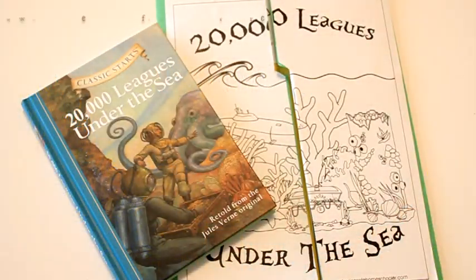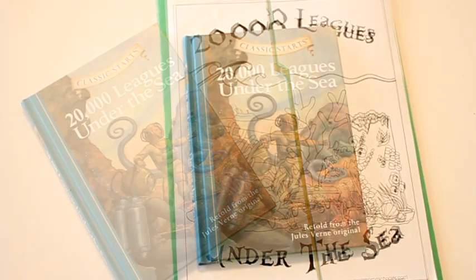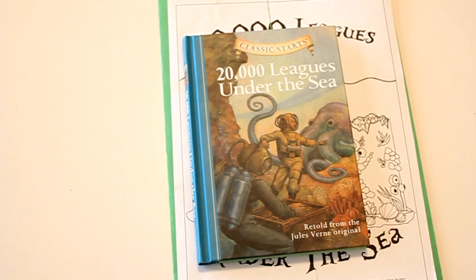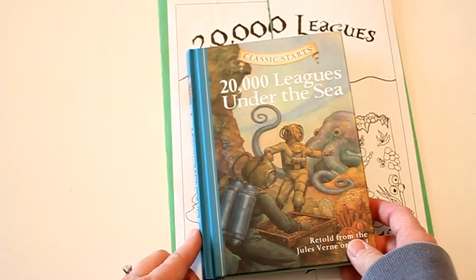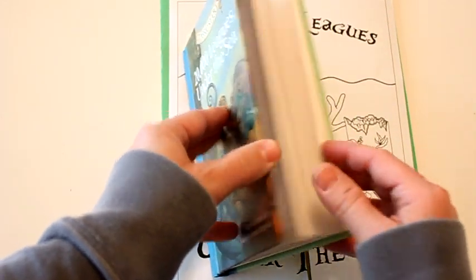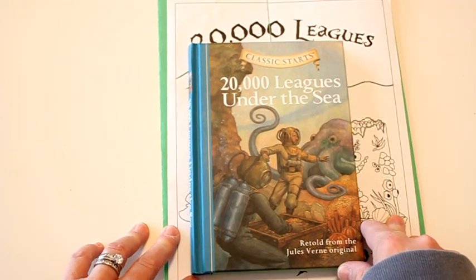Hi everyone, this is Erica from Confessions of a Homeschooler and today I wanted to share a new lapbook I created for you. It goes along with my classic literature units and this one is for 20,000 Leagues Under the Sea. We're using the Classic Starts version since it's a more advanced book, but it's still a great way to introduce your kids to classic literature at a younger age.